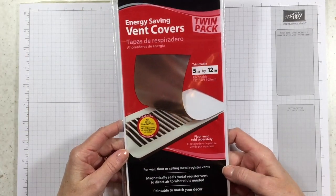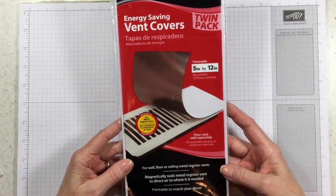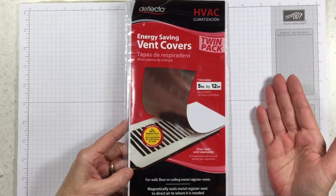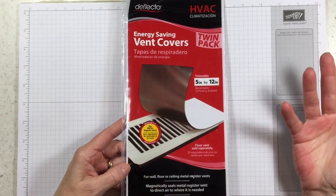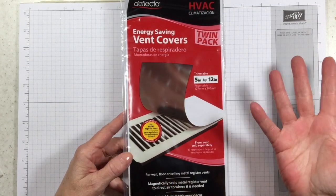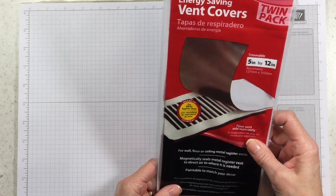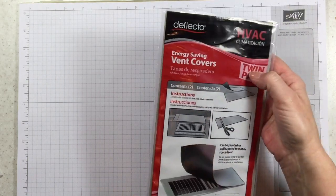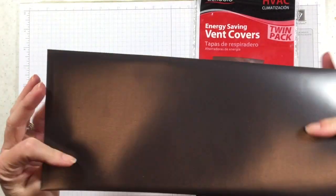These are magnetic vent covers and you can get them at your home improvement stores. I think this one actually came from Walmart — you put these over your vents. I'm not really sure why I would want to do that in my house, but apparently people do. I don't really care why they do it — I know that I can use this for my stamping. It comes in a twin pack, so it comes with two vent covers.